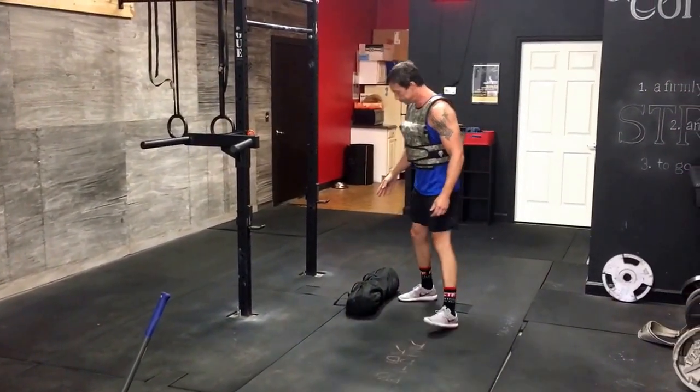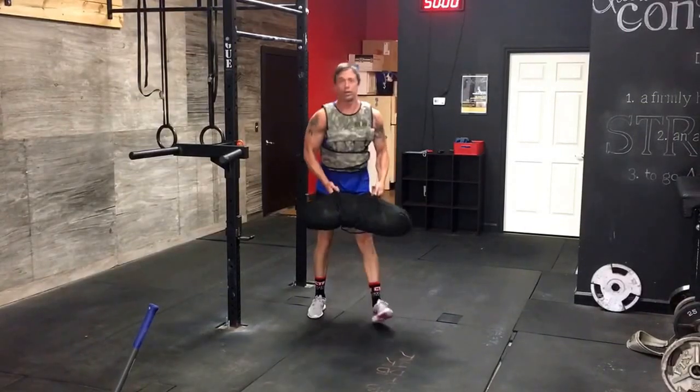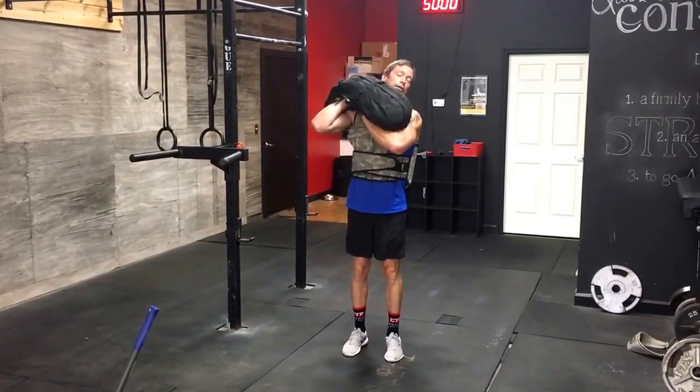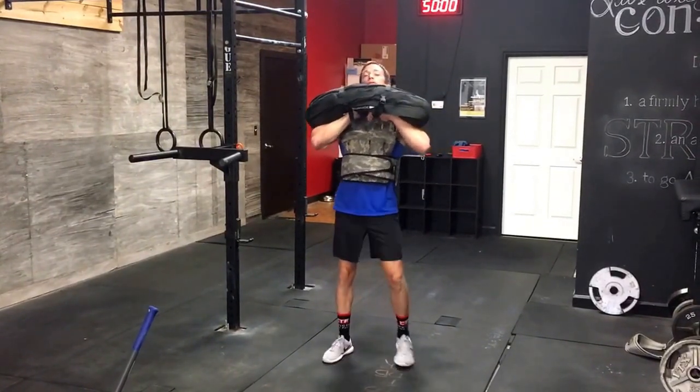Sandbag squat. This is a 40-pound sandbag right now. Don't really care where you put it. You can front squat it, on the side, on your back, whatever you want. I'm just going to hold it in the front for ease. This is our sandbag squat.